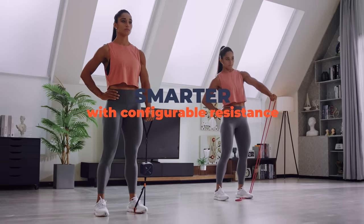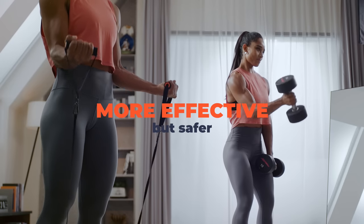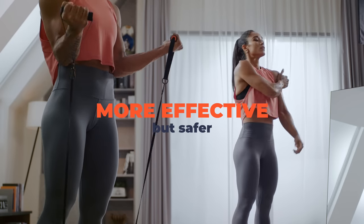Pump is smarter, safer, and more effective — yet an extremely space-saving solution to replace resistance bands and bulky gym equipment.